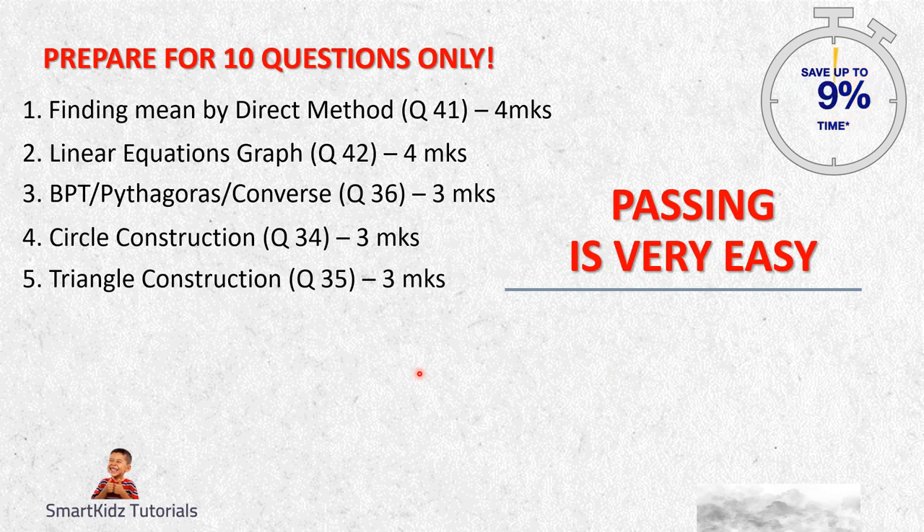Question five is Triangle Construction - same as circle construction, I won't speak a lot on that. There are only two types of triangles you may get. One is where the denominator is smaller than the numerator, for example 5 upon 3 - the new triangle you're drawing will be larger than the original. And if the denominator is greater than the numerator, like 3 upon 5, then the new triangle will be smaller than the original. Practice the construction of circles and triangles and you should be able to bag a total of 6 marks - 3 for circles and 3 for triangles.